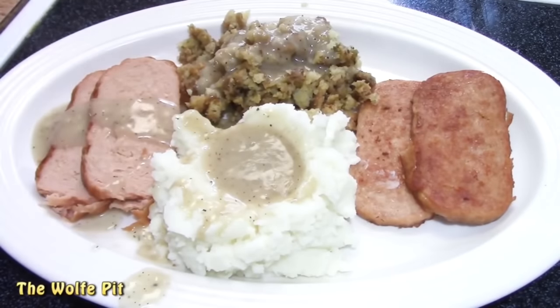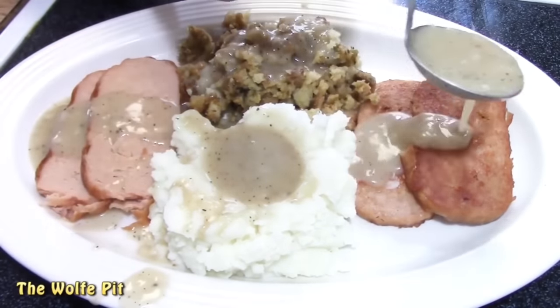So I said to myself, if turkey spam gravy is good, why not make country spam gravy and biscuits? Which is what I did this past Sunday morning. How did it turn out? Let's watch and see.